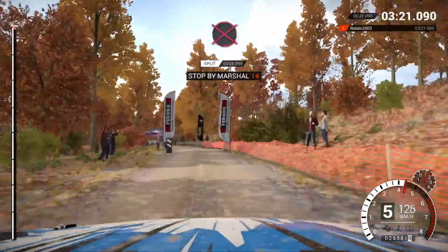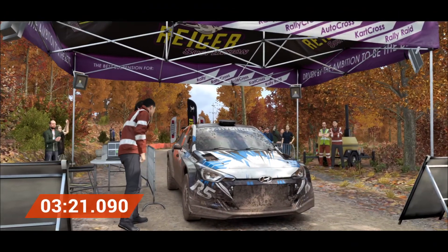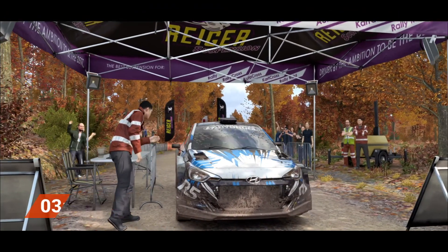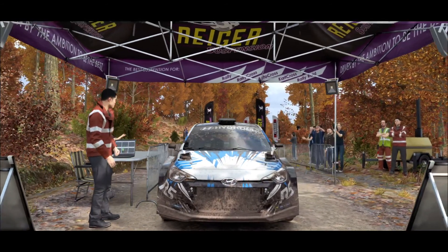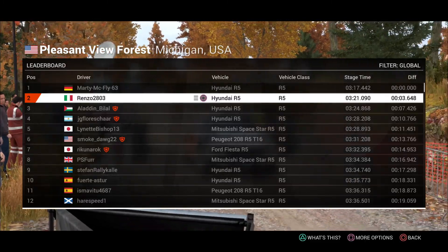All right, take her slow to the control. Awesome result — that was unbeatable! Awesome, awesome, awesome. Wow!